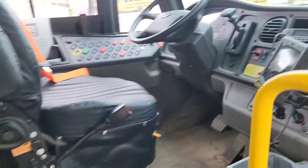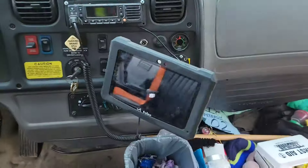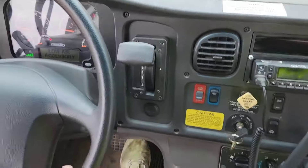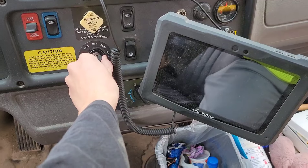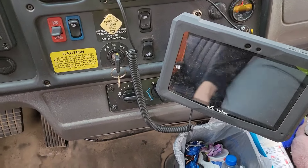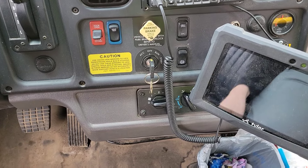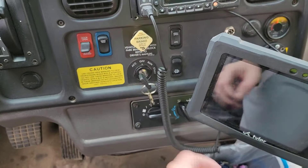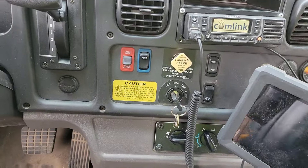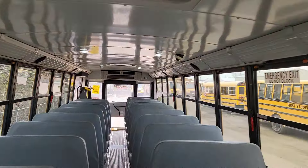Going back inside the bus, check the light on the step well. Then cancel the light test and turn off the ignition. We're going to check the child checkmate — if the horn honks, it's working properly. Go to the back of the bus and press the button.